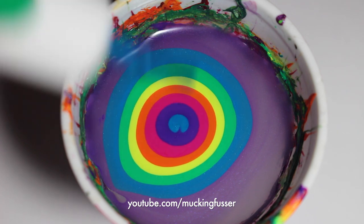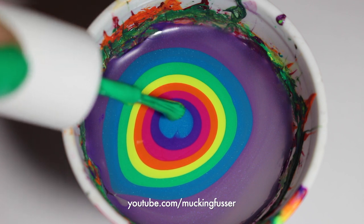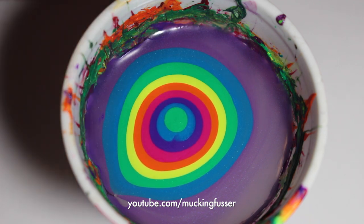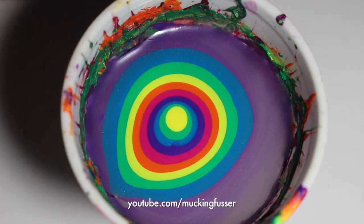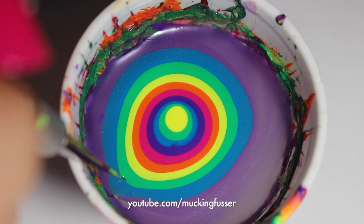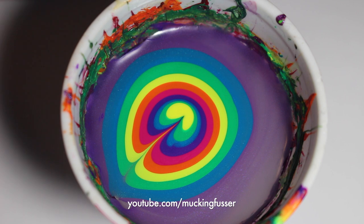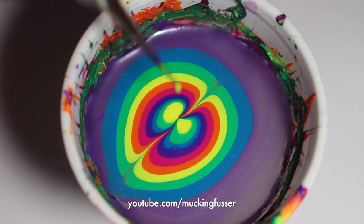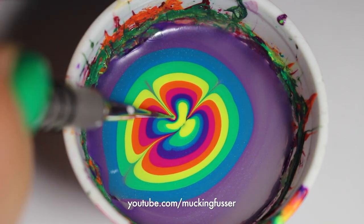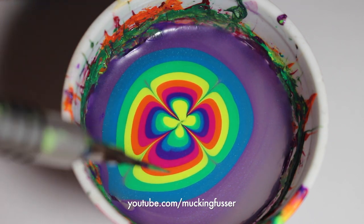On your second set of colors — using the purple, blue, green, and yellow — make sure that you're doing a tiny bit less, dropping with less on the brush, because this is going to help with getting a nice neat design. Now you can begin creating the water marble with your tool. Begin by going from the outer part of the cup to the middle of the circle, then doing that same movement from the opposite side. When you get into the middle of the cup, make sure to gently dip into the water. Always make sure to wipe off your tool after you use it, because this way you'll have a nice, neater design.